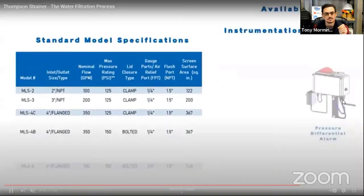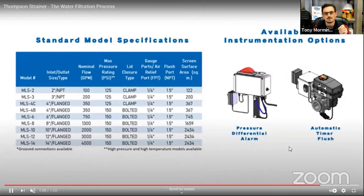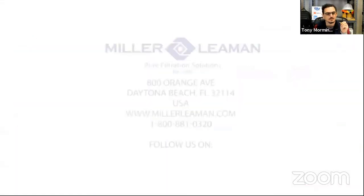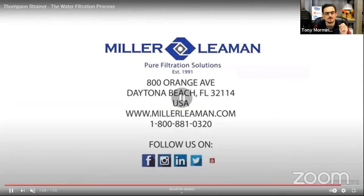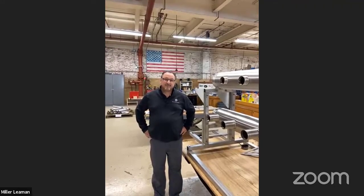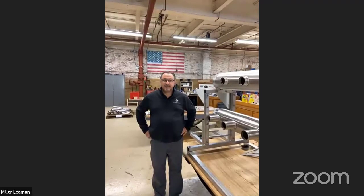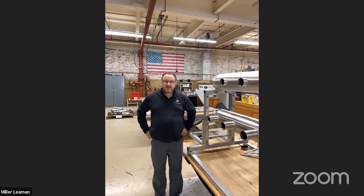It's a very unique design. It's 100% stainless steel. We're going to look at it in the factory in a minute - a made-in-the-USA product. We're going to stop the video and spotlight David Romeo, who is in our factory in Daytona Beach, Florida, and he's going to walk through with Sarah.